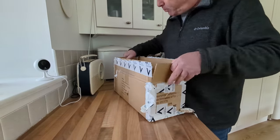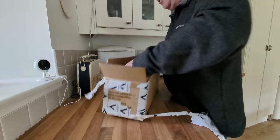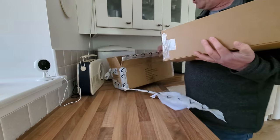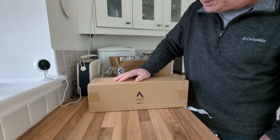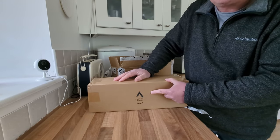Full disclosure guys, I actually approached Nortent and asked them if I could get one of these to test because I really like the look of it. And amazingly they came back and said they'd send me one free of charge. Thank you very much Nortent — from Norway to Scotland in 24 hours, which is pretty impressive.